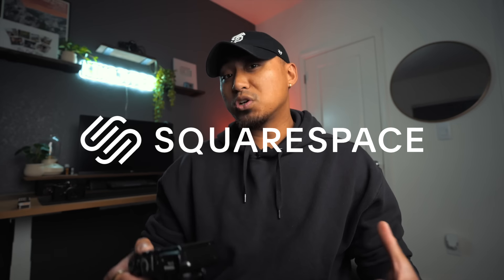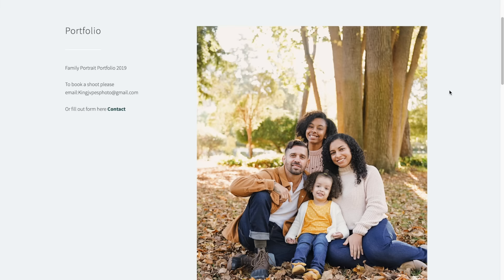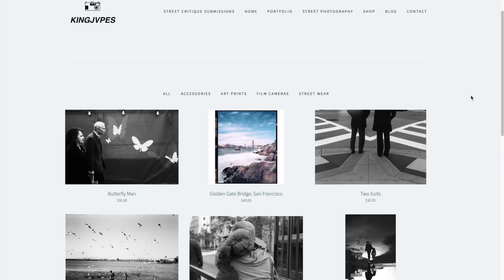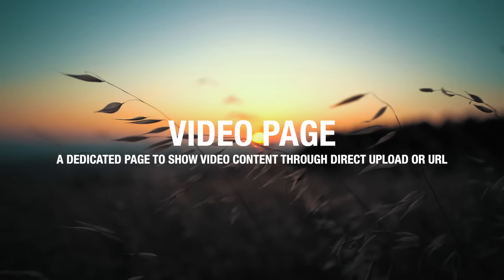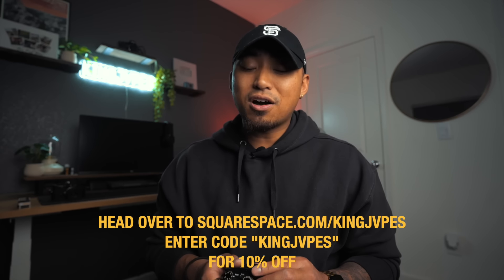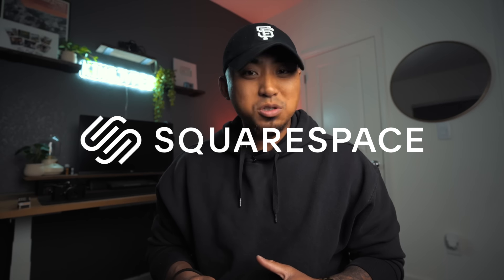But before we jump into that, I want to give a huge thank you and shout out to our sponsor for this episode — the good folks over at Squarespace. Squarespace is your all-in-one platform to build a beautiful online presence and run your business. It is now 2024, a brand new year. Easily one of the best ways to get started as a photographer is to create your own professional online website. This lets you separate yourself from other photographers and get ahead — you can create pages for a portfolio, a gallery, an e-commerce shop, and one of my newest favorite features, the videos page. The video page lets you share your video content directly on your website through an upload or any URL link. So if you want to get ahead this new year, head over to squarespace.com/kingjapes or enter promo code kingjapes at checkout and get 10% off your first purchase of a domain or website. Huge thank you to Squarespace for sponsoring today's video.